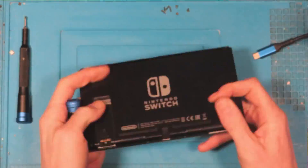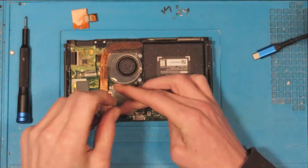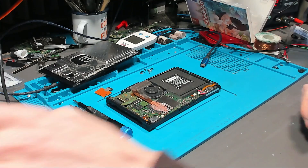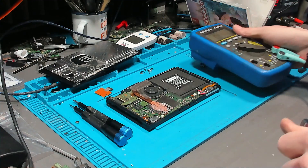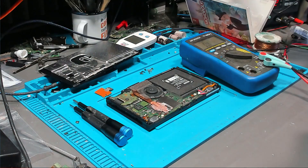We'll fast forward through the disassembly and get inside the console. The first thing we want to do when we get inside is make sure that the battery is disconnected, which I'll do in a second.